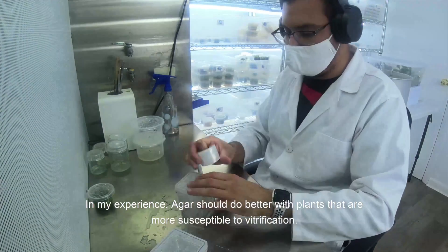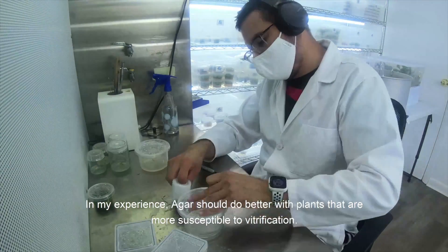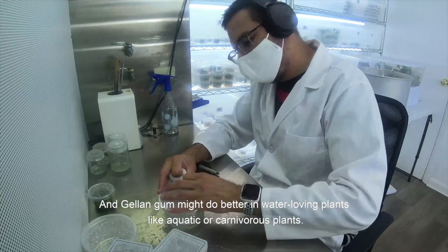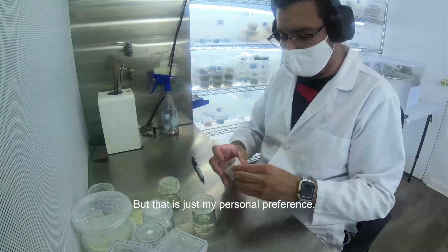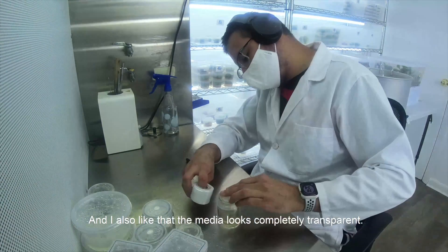In my experience, agar should do better with plants that are more commonly susceptible to vitrification, and gelangum might do better in water-loving plants like aquatic or carnivorous plants. That's why I use gelangum for my personal tissue culture plants, but that's my personal preference — I also like that the media looks completely transparent.